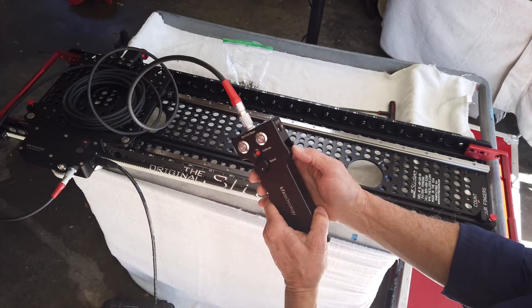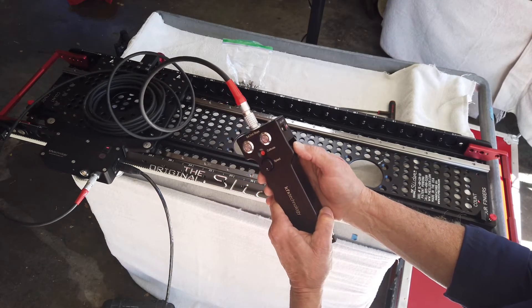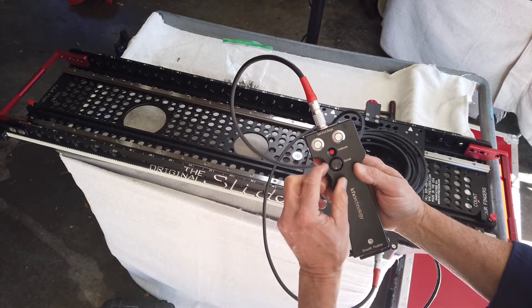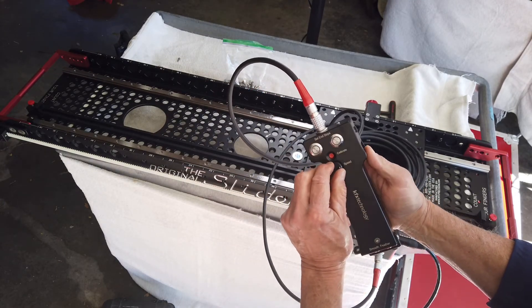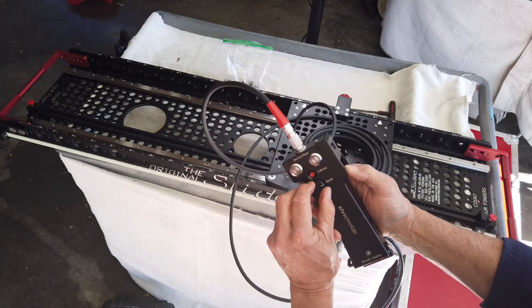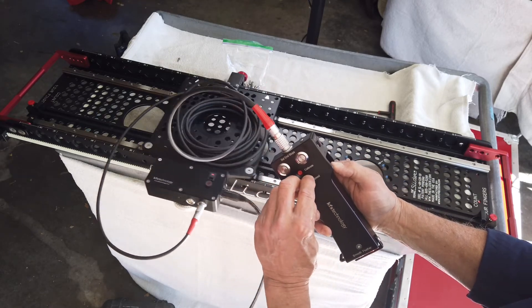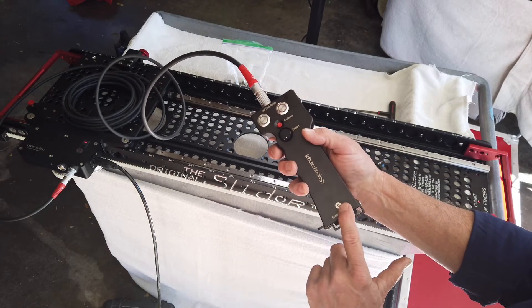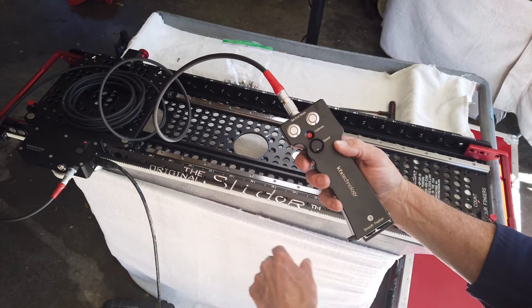Once you do this, you're in control. This is a potentiometer — the harder you push it, the faster it goes. This is the speed control; it'll go very slowly or very fast.